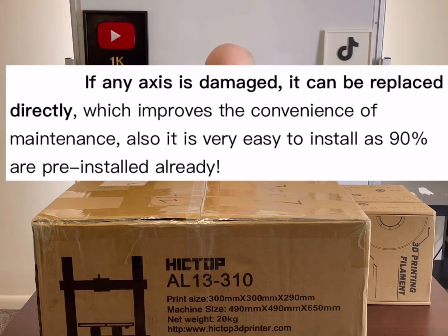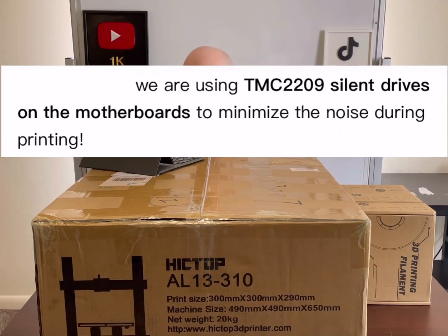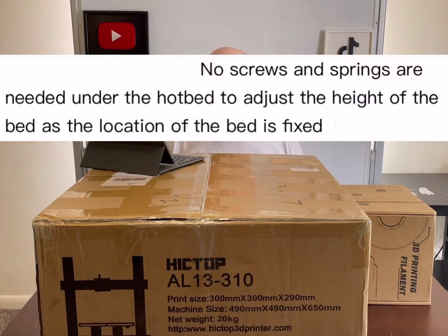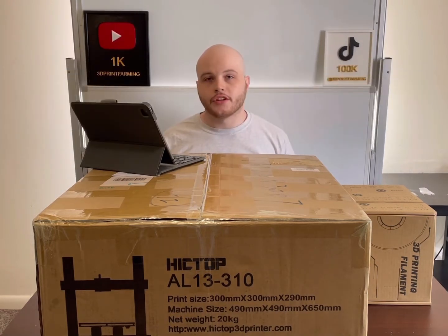If any axis is damaged, it can be replaced directly. It uses TMC2209 silent drivers on the motherboard and supports high-speed printing of 300 millimeters per second, but special PLA is required. The AL13 310 uses an auto-level sensor on the extruder to locate 25 different points on the PEI sheet on the hotbed. The location of the print bed is fixed, so there are no screws or springs needed to adjust the height. You only need to set the Z offset after leveling and you're good to go.